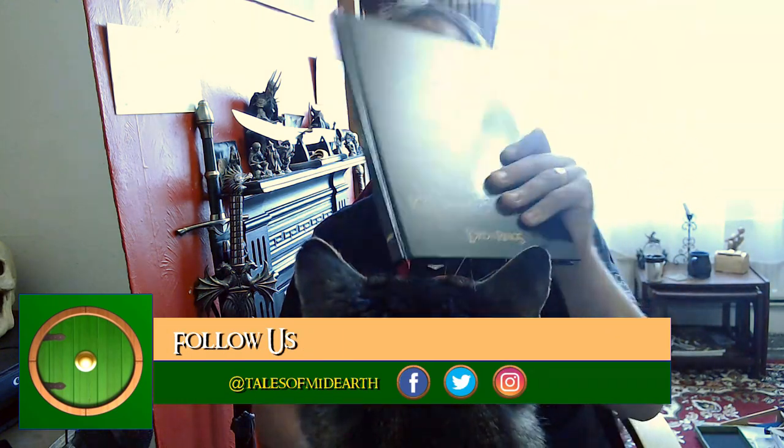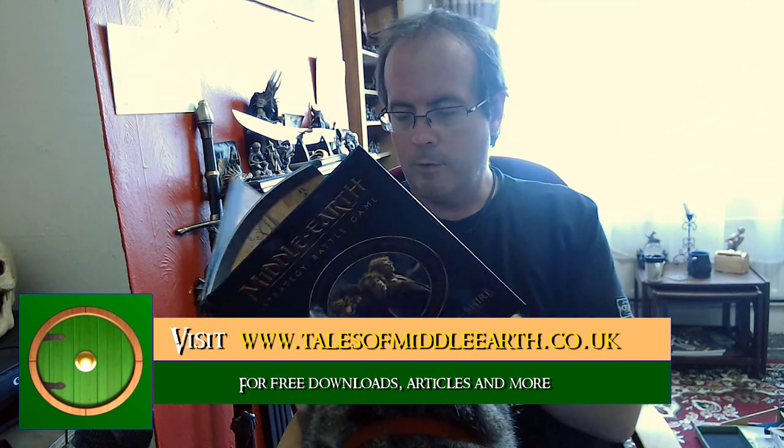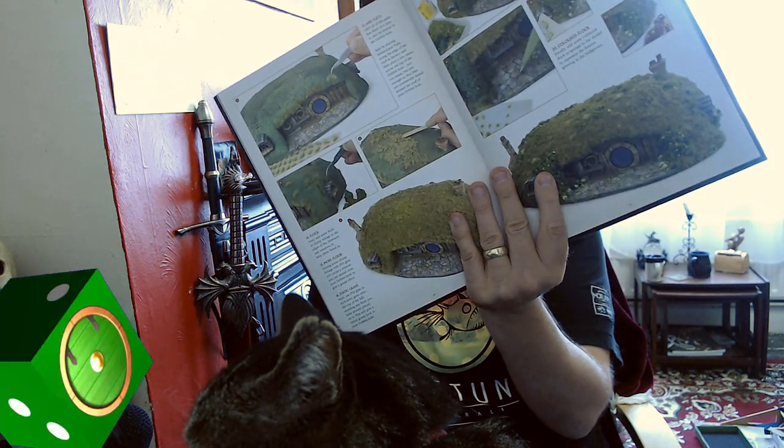I referenced the Scouring of the Shire guide — there is an actual guidebook that shows you how to make a hobbit hole. So you may be wondering what's the point of this video. But there are always different techniques and different materials you can use. The material used for the substructure in that guide is extruded foam, which is great, but it's really expensive and I just don't see the point in it. It doesn't offer any benefit over white polystyrene, which is cheap.